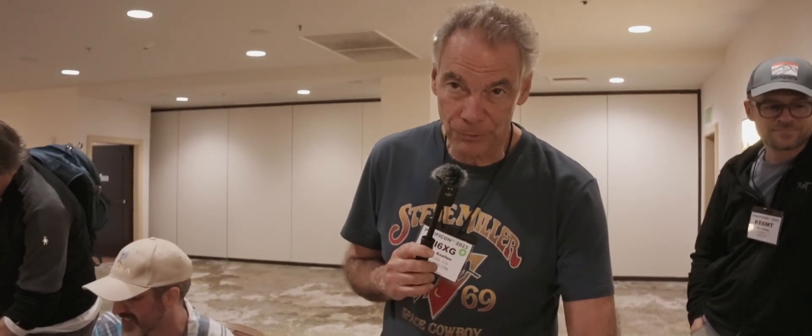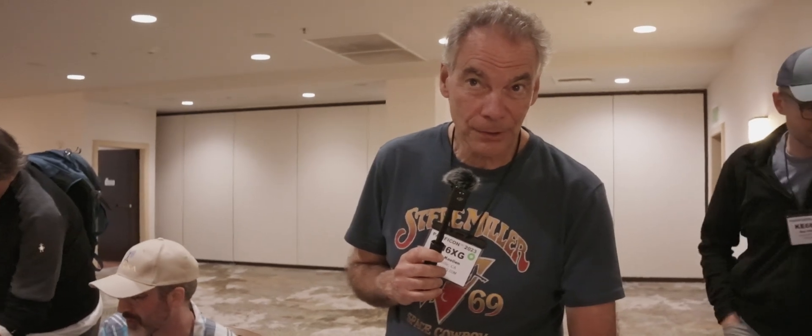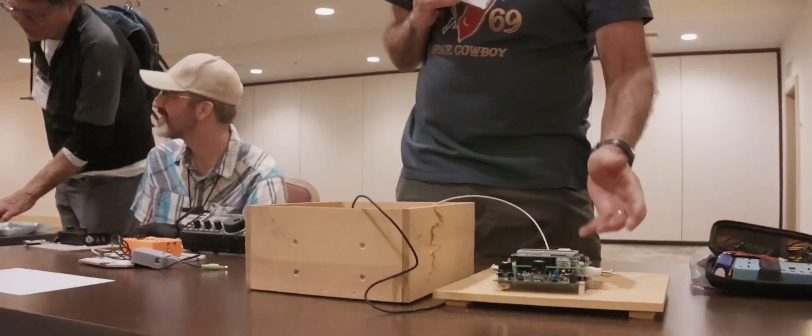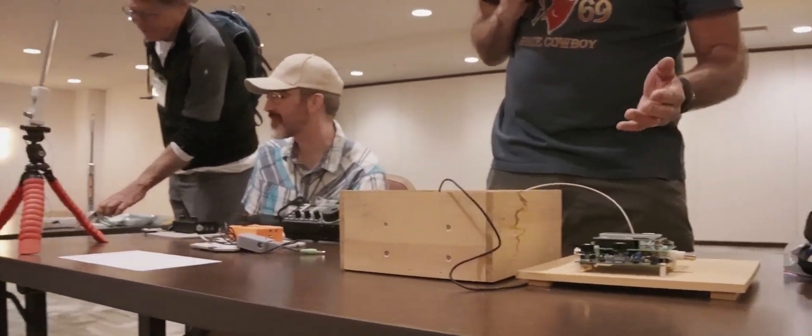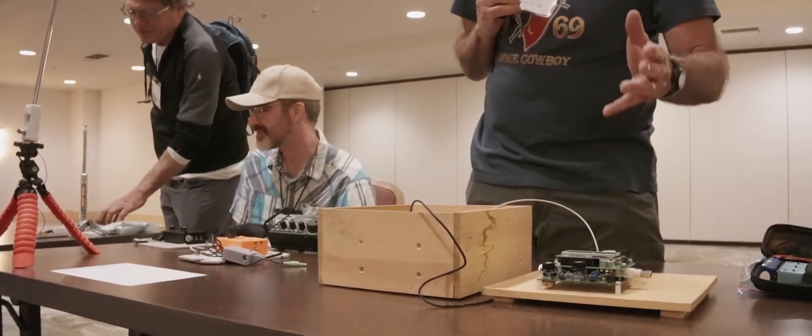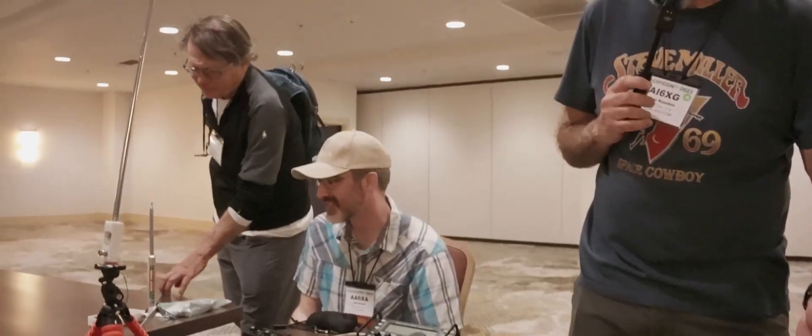To receive, I use a QCX. The QCX works as a receiver and also the keyer, so you can use a full paddle with it. And then I built a transmit-receive switch, so it's semi-break-in. You hit the paddle and you send code. The transmitter works, and then once you stop, it goes into receive.